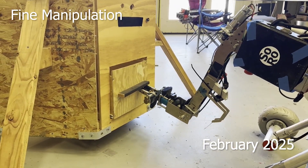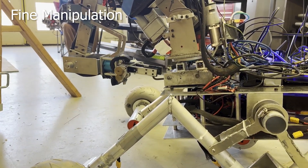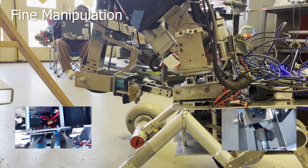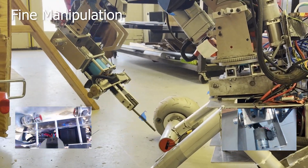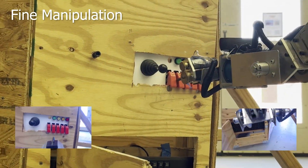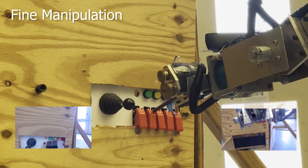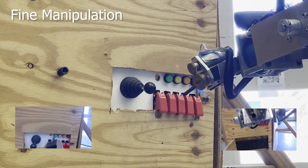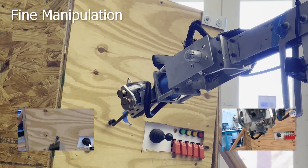In the fine manipulation mission, the arm utilizes precision motor control for object interaction. Inverse kinematics and PID algorithms ensure that the arm functions exactly as the operator commands and with ease. The arm also utilizes multiple microcontrollers to split computation and reduce input delay. Video from the cameras is sent back to Mission Control and displayed on a custom UI to make controlling the arm easy and intuitive for the operator.